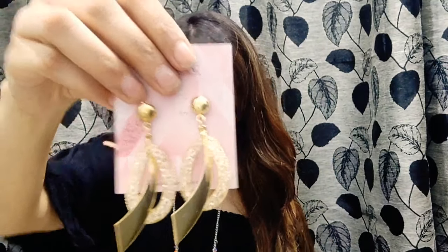The next ones are these gold earrings. Let me just wear one for you. This is the look — just ignore the neck piece. They look really nice and pretty.